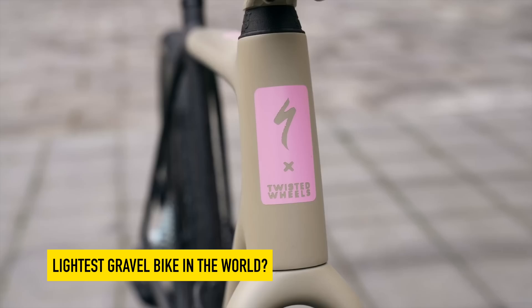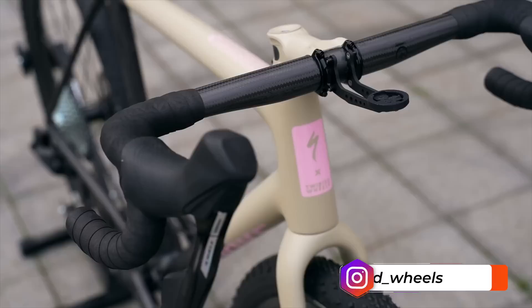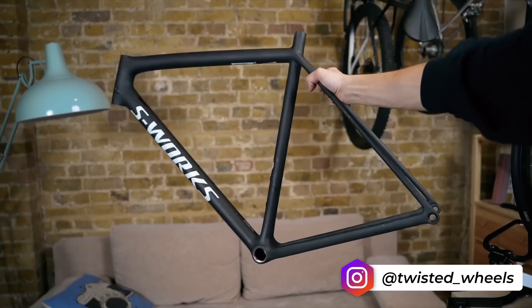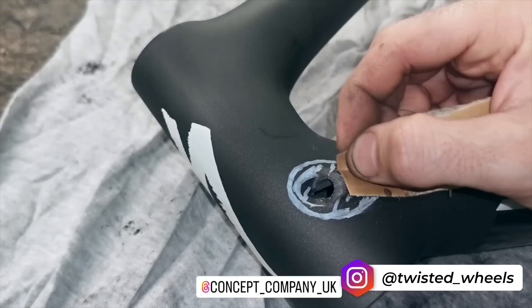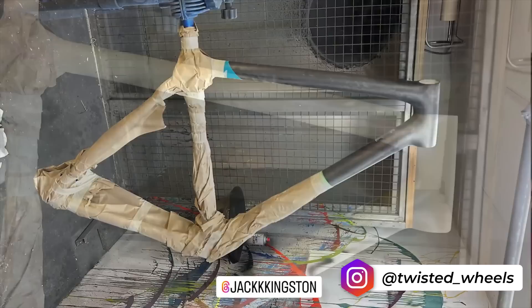So this Specialized Crux is pretty special. It's a one-off custom build by a chap called Oleg who is clearly obsessed with weight, or a lack of weight. He started with an S-Works Crux frame — already very, very light — took the paint off, gave it a full respray. But the most interesting and perhaps alarming bit, at least for me, is how he then modified both the frame and the fork to route the brake hoses inside.